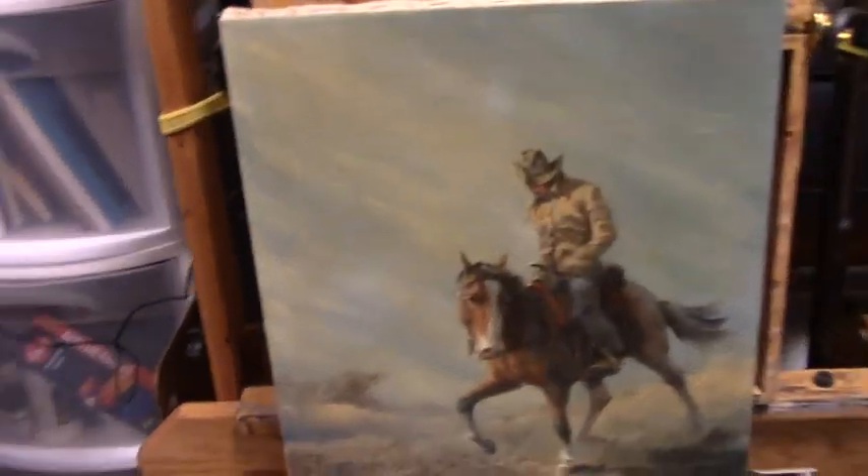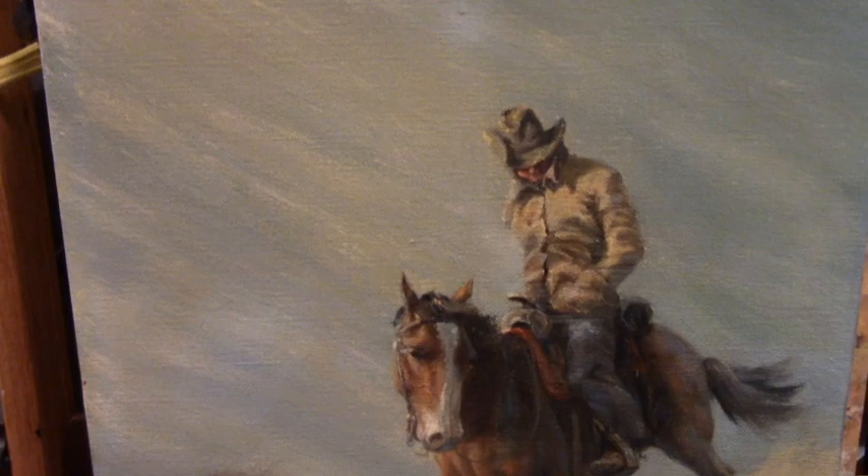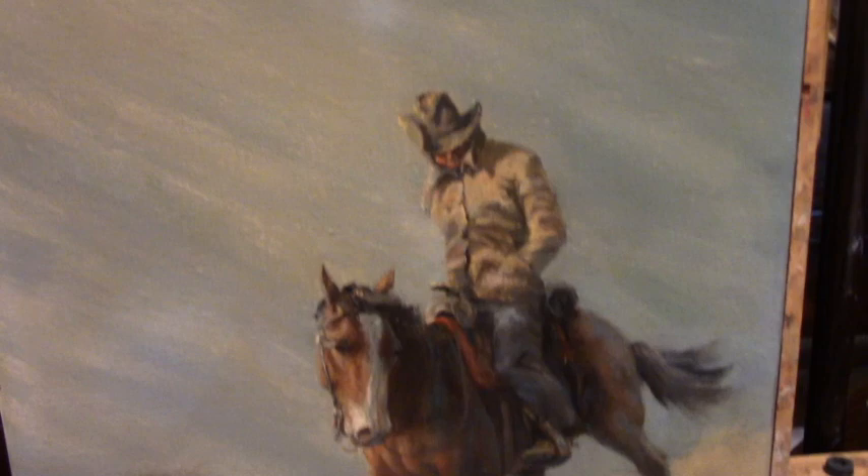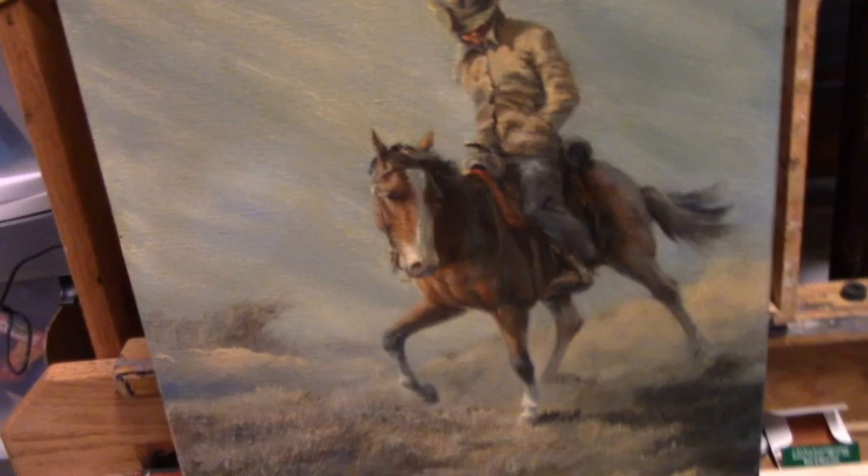Here's a painting my husband and I inherited from his in-laws. It's in bad need of restoration cleaning — it's yellowed and has dirt on it through the years. I think they smoked, so it's really yellowed. It's by Joe Rader Roberts, and it's a very nice painting. My husband is very fond of it.